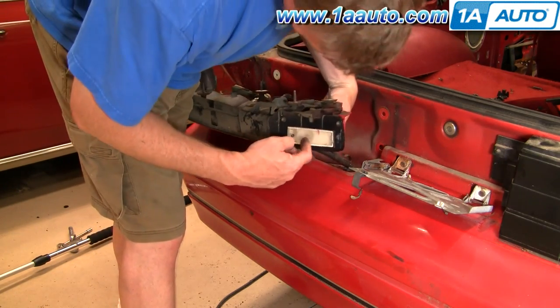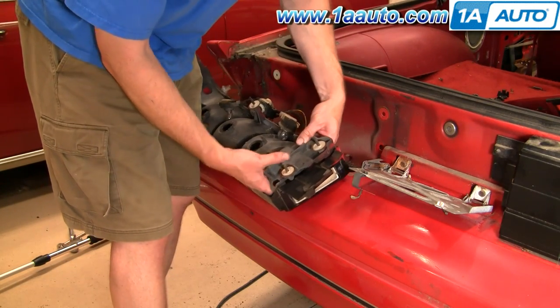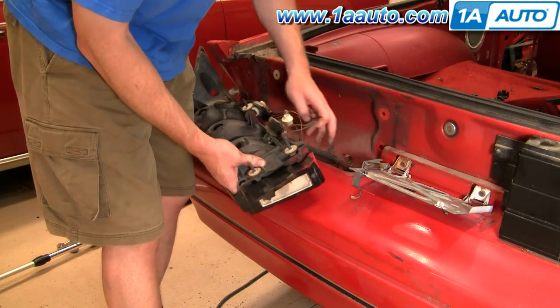Then for your backup light, you can either take the screw out and undo it that way — it's probably actually easier — or reach in with both hands, twist and remove.